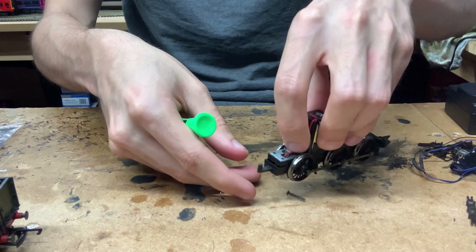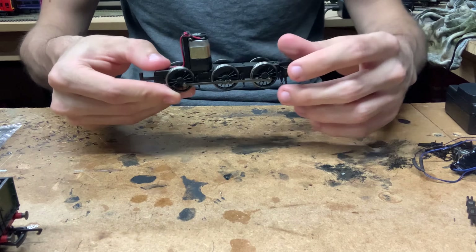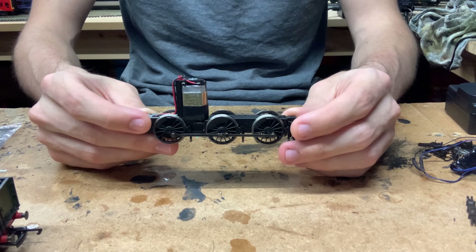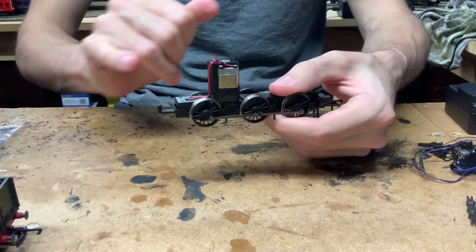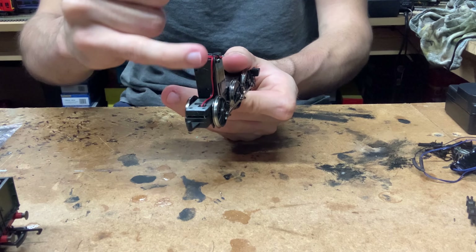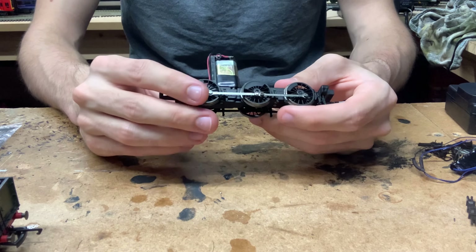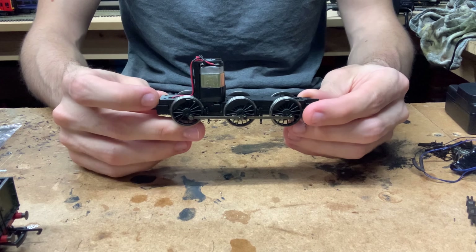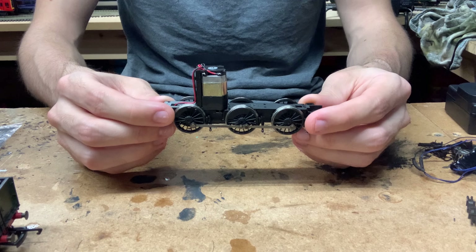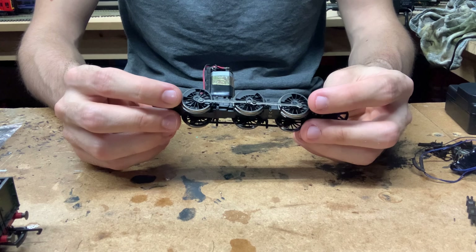And there we are, off it comes. Now the cab detail piece is a separate piece from the actual cab. It is made of metal, which helps with the loco's weight a bit, which is quite nice. That is screwed on, so we might as well take that off as well just to get it out of the way. Let's take out the back screw — and there we are, that comes off. And we can see how she's laid out inside. It is a very basic mechanism inside.